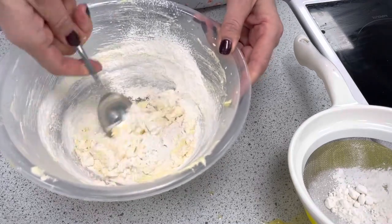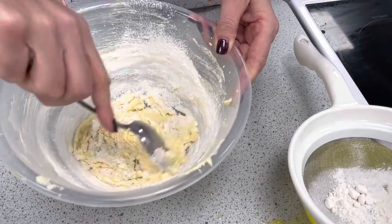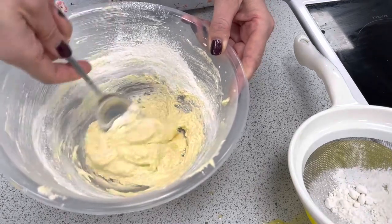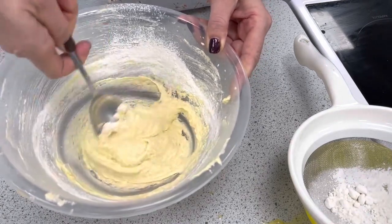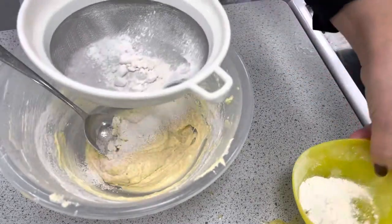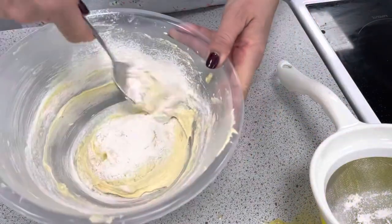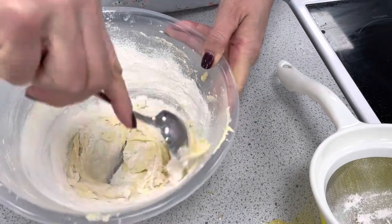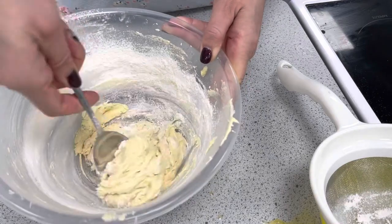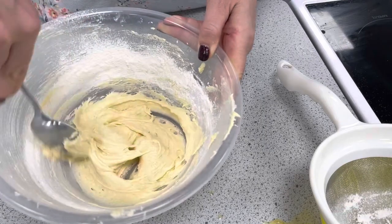When we're folding we're going to use the figure of eight. We're going to use the edge of the spoon, which will stop any of the lovely air we've put in being lost. So figure of eight to incorporate the flour — remember the flour is going to give us the structure of this sponge cake. Once we have all the flour in we add some more, sieve again, and use the edge of the metal spoon in a cutting action with a nice figure of eight to create our sponge.